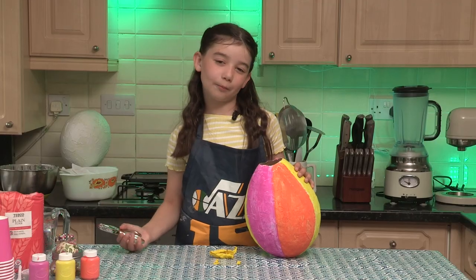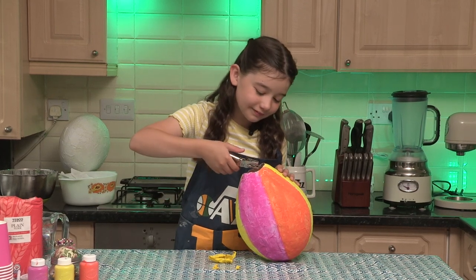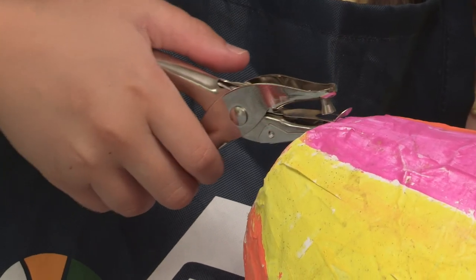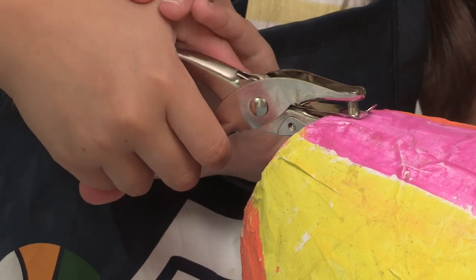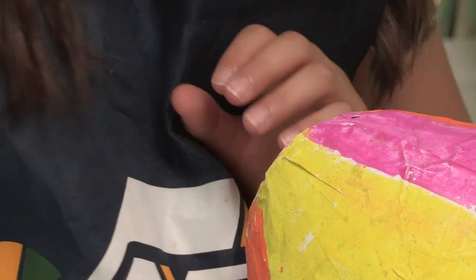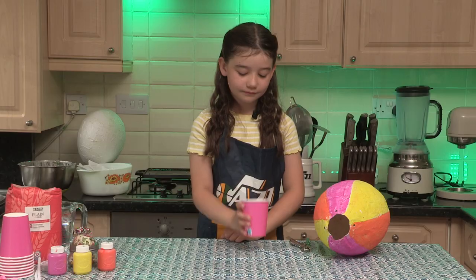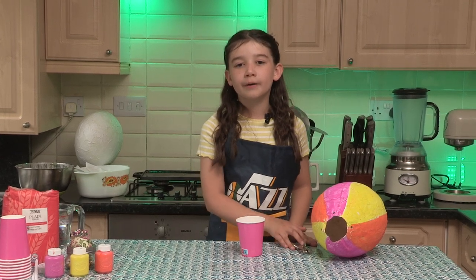With our hole punch we'll make four holes in the bottom of our balloon. Now we'll make four holes along the top of our paper cup.